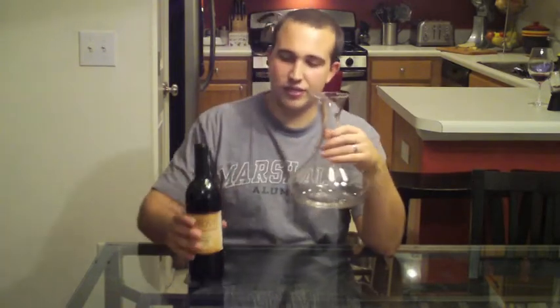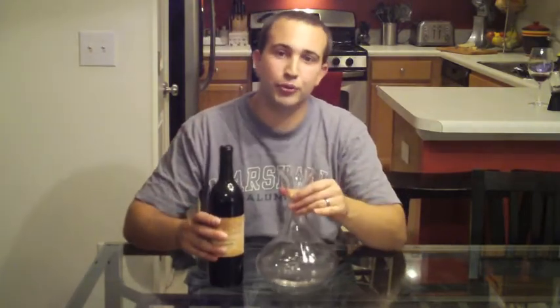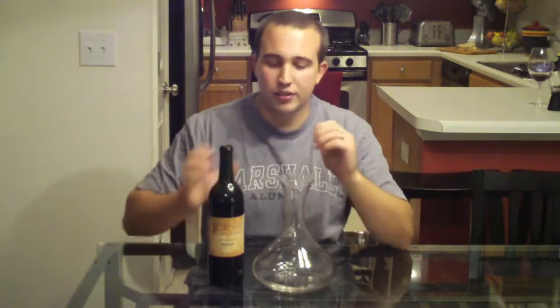If you've got a bottle of wine, maybe you just opened it and you are going to be drinking it over the next hour or two, you are going to be sharing it with friends and family. This gives you a nice presentation on the table but also it serves to give the wine a lot of surface area. If you look at the surface area here, this has a much bigger diameter than this bottle. So it allows a lot more air to get to the wine, which opens it up, helps to change the tannin structure and helps bring out better flavor in the wine.